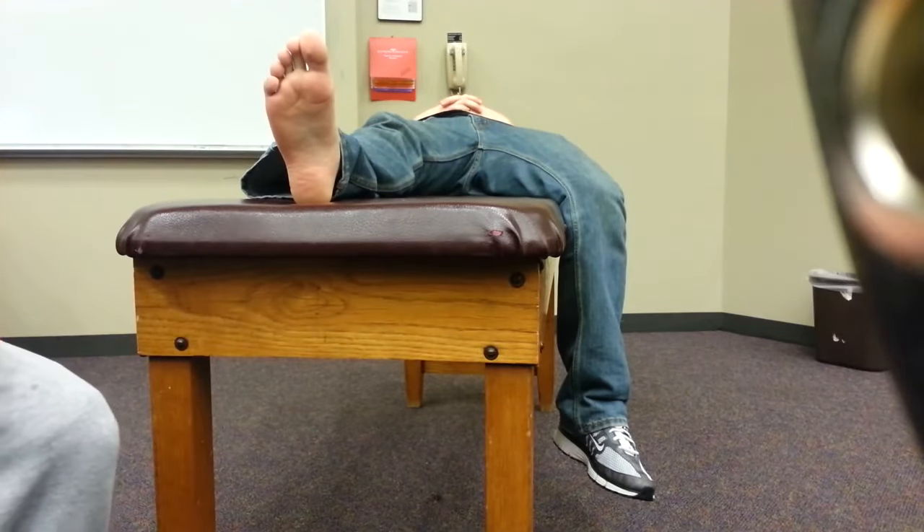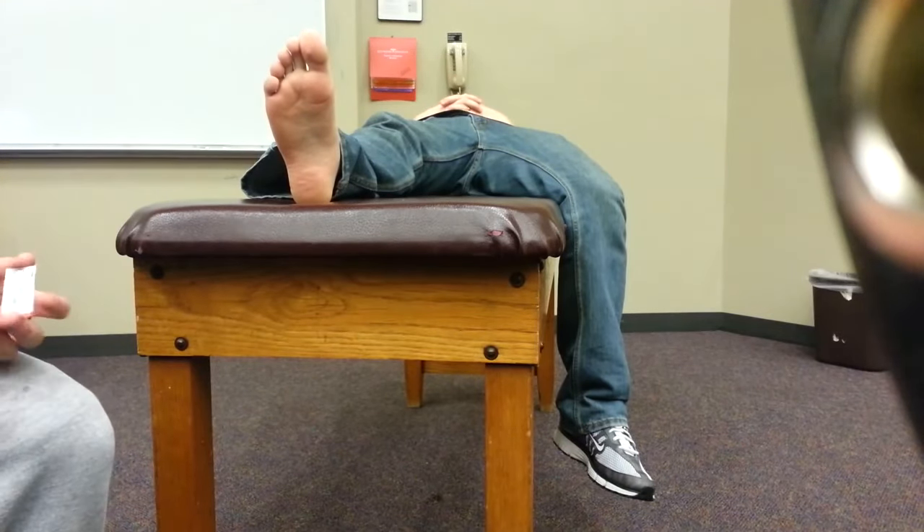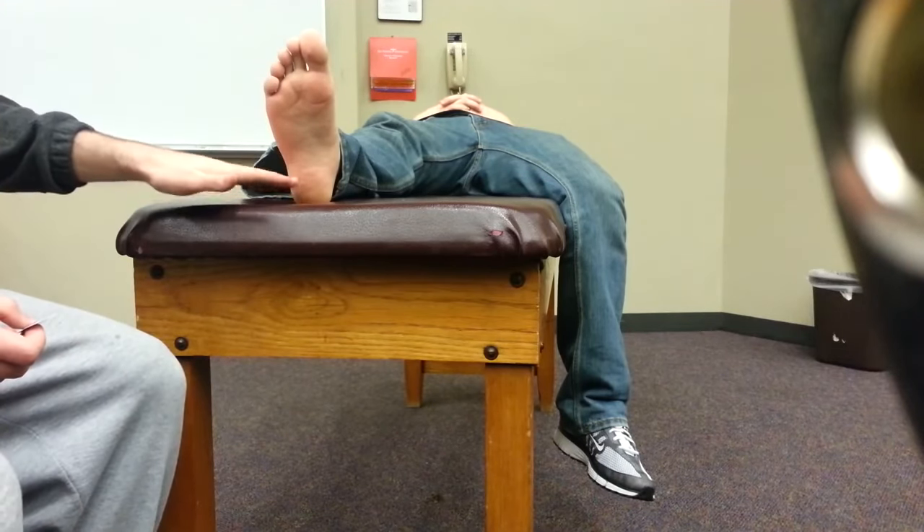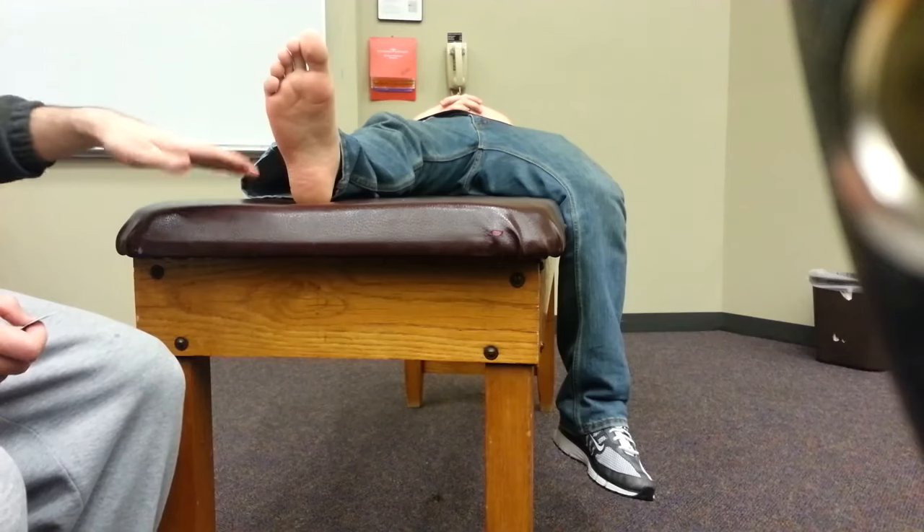When a patient comes in with suspected diabetic neuropathy, you can perform a monofilament test. For the monofilament test, you're going to be assessing ten different locations within the diabetic individual's foot.